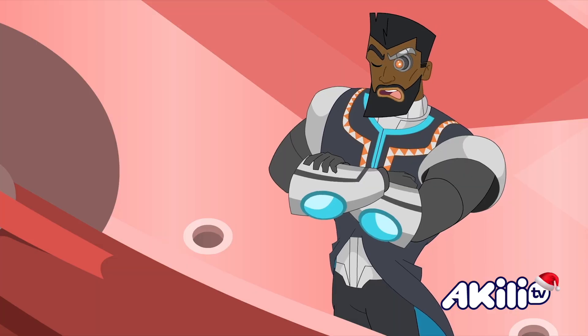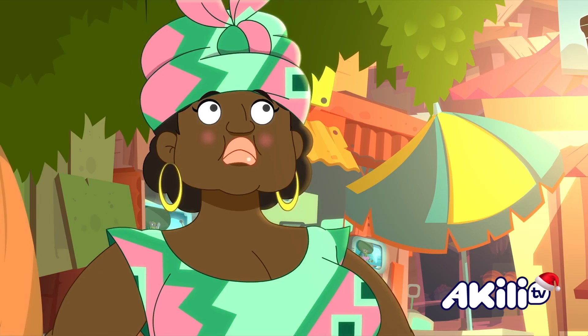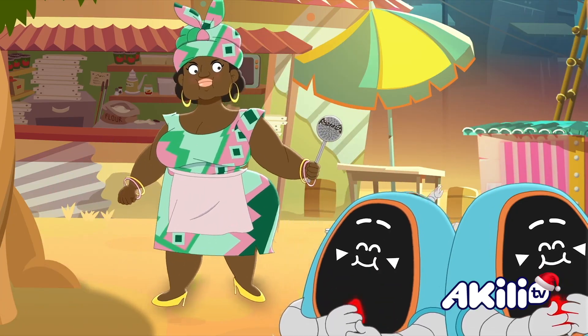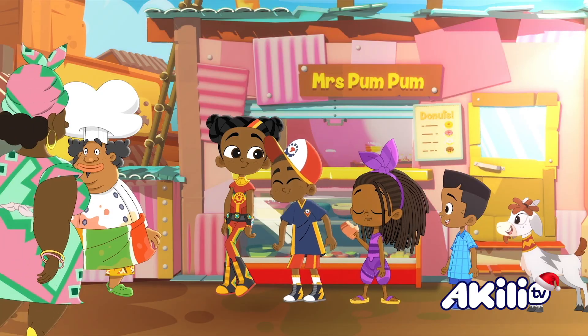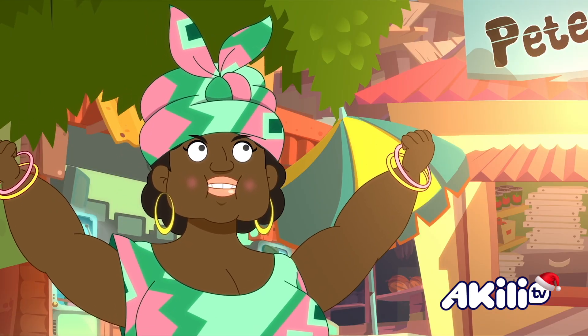Wait a minute! I'll destroy Mrs. Pum Pum's bakery and all her yummy mandazi! Now I'm in big trouble! Go on! Well they are good! Best mandazi in Africa, Mrs. Pum Pum! That's why they keep stealing them!